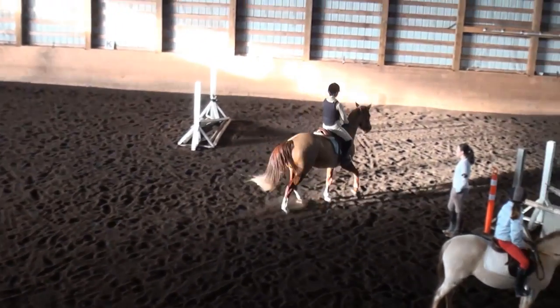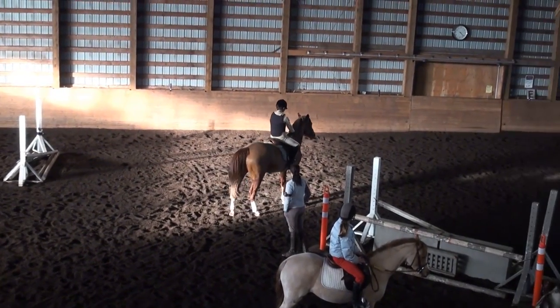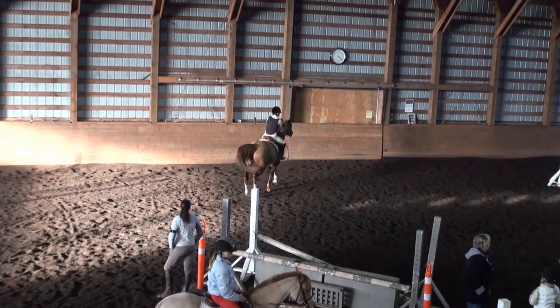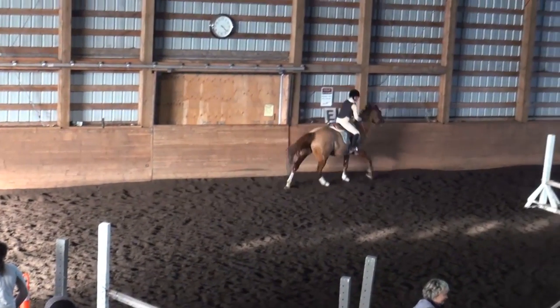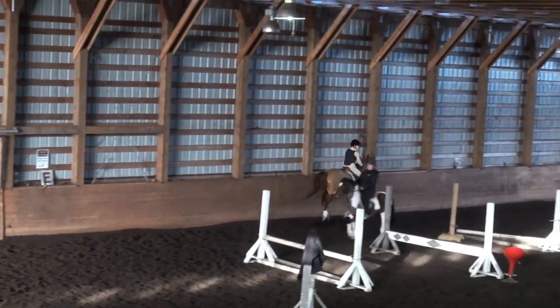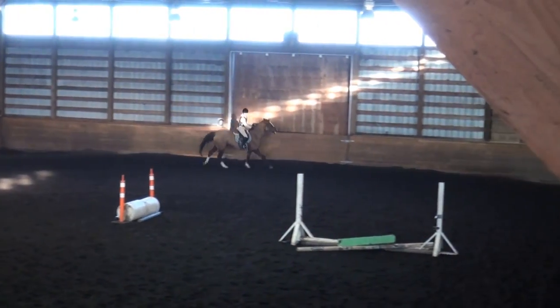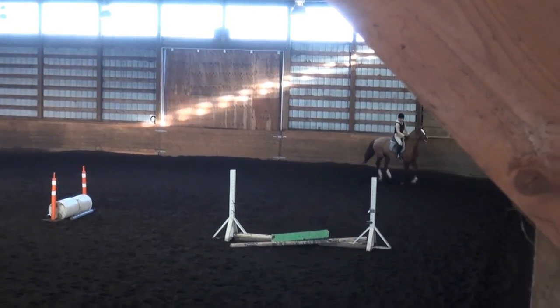Walk. No posting. Walking. Right bend. Let's do another one of those just to practice the timing. So when you're doing a transition to walk, there should be no posting steps.